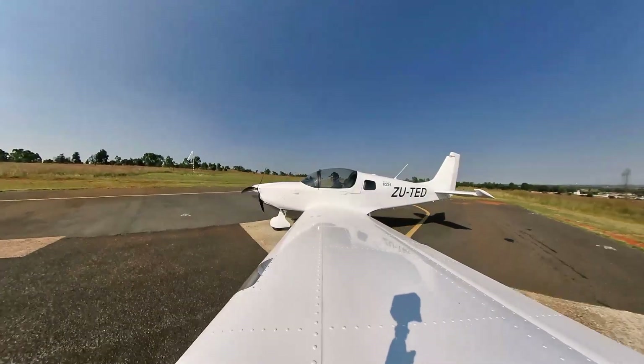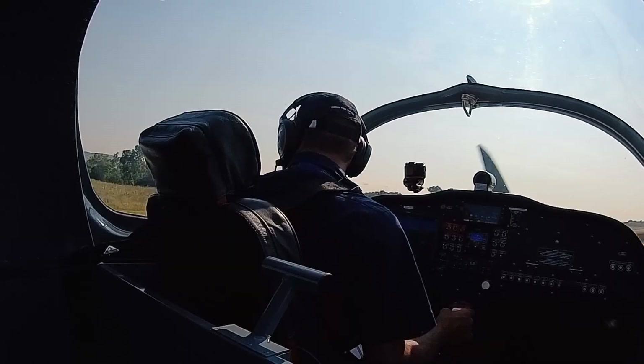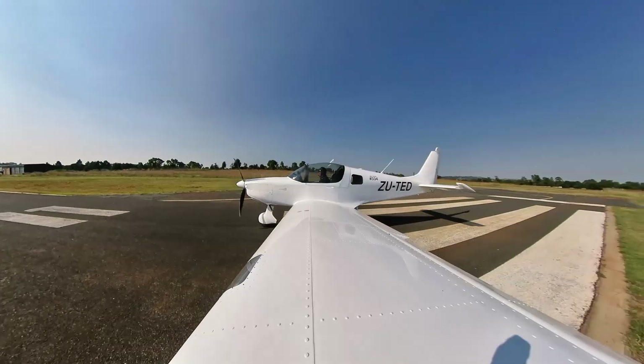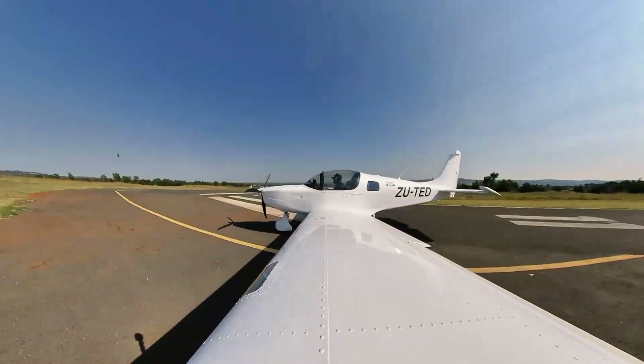We've finished the magnetometer calibration now — it's passed. These airplanes have a fuel return system. I want to make sure they've got that the right way. I'll run on the left tank and do a few turns to the right, which will push the fuel away from the pickup.